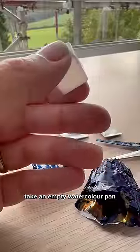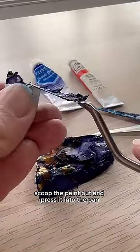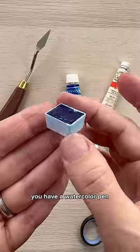Take an open watercolor pan, or the lid of a drink if you don't have one. Scoop the paint out and press it into the pan. I'm using a palette knife for this. Wipe the sides when you're done and voila, you have a watercolor pan.